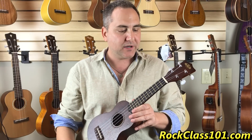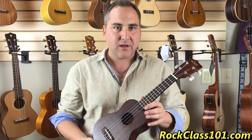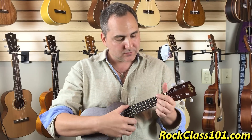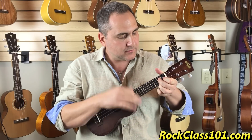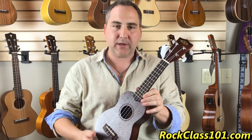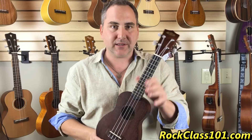A good quality string — it seems to be coming more and more the standard — are Aquila strings. There are a lot of varieties, but we install those on most of our instruments. The typical tone of the soprano is a lot of what people think about when they think about the ukulele: it's a little bit brighter, it's very comfortable. Generally you have 12 frets to the body, and sometimes more, but that's the general consensus on the soprano ukulele.